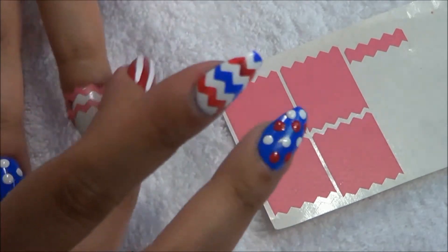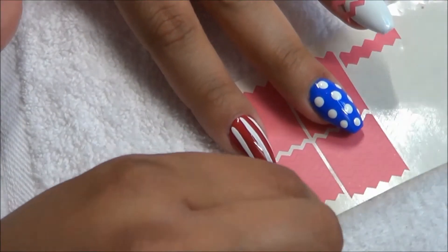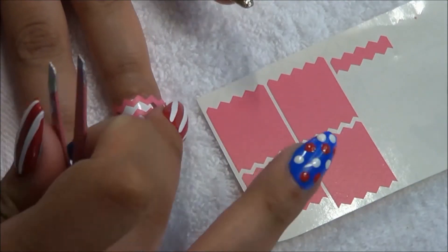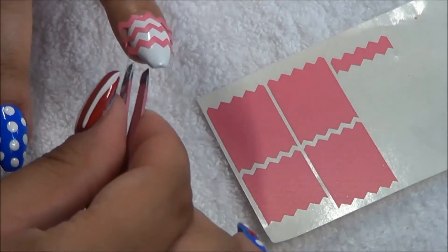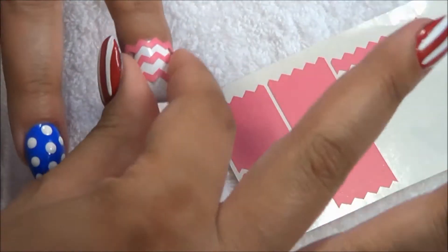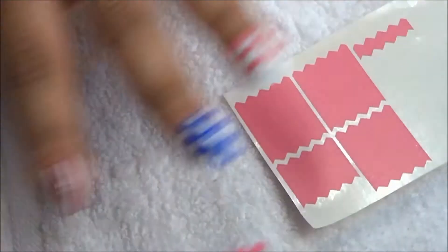I'm using these chevron nail vinyls from nailvinyl.com — I'll leave links for everything I used in my description bar, so make sure you check that out. I'm using a small tweezer to help me place them more evenly.